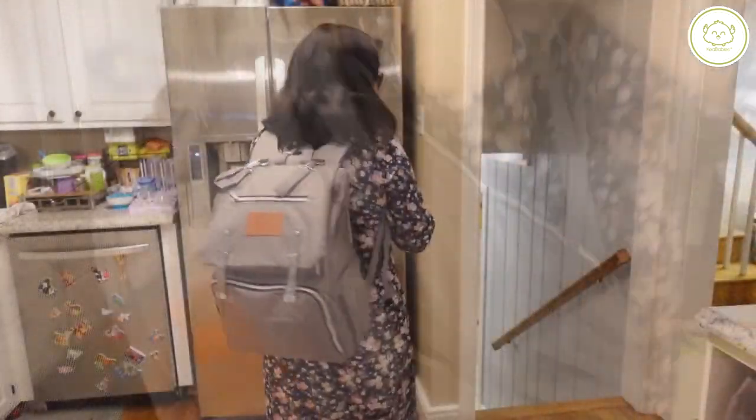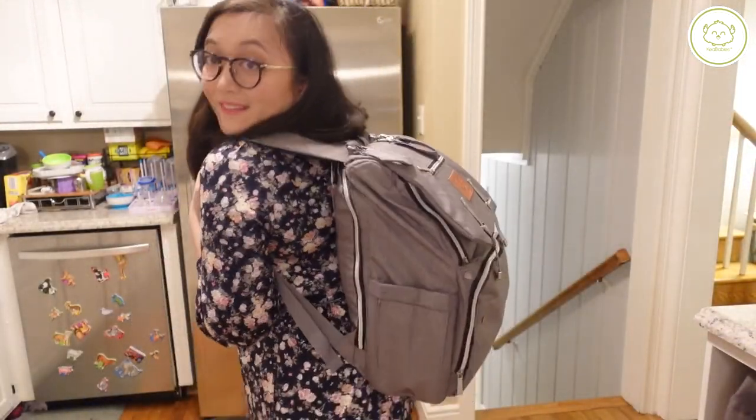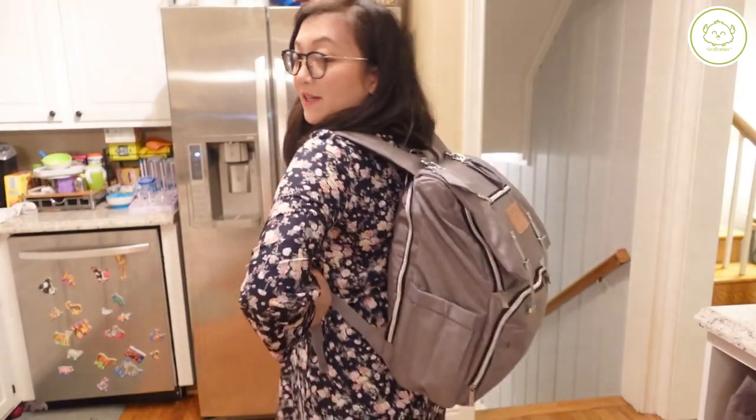Let's see what it looks like on. So this is definitely more of a casual, sporty look, but I like it. That's like the look I go for most of the time.